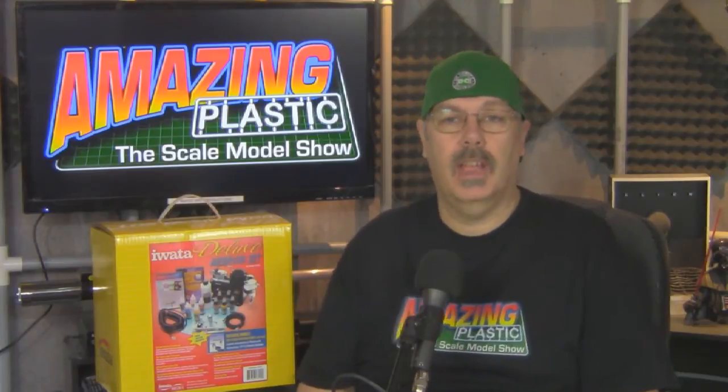If you have any questions or something you'd like to see us do here on Amazing Plastic, by all means send it along. We'd love to have your suggestions. You can write to us at info@amazingplastic.com and tell us what you're interested in. We'll see what we can do about getting your suggestion on the show and answering your questions.